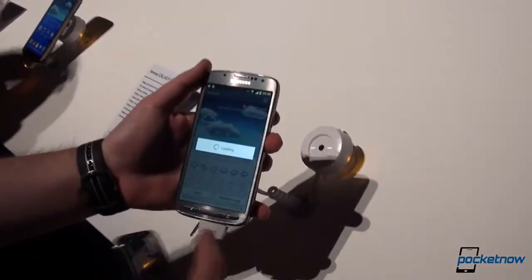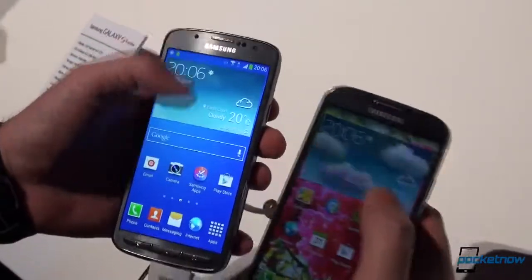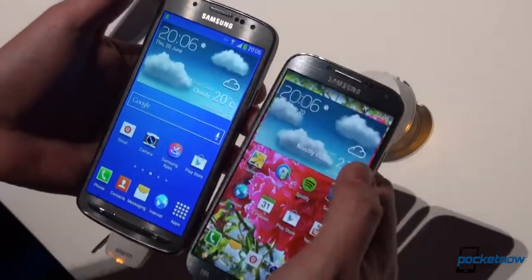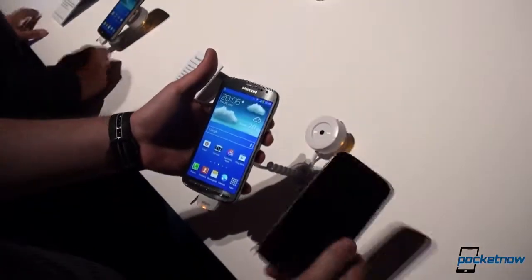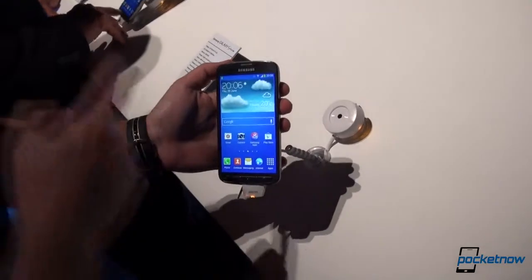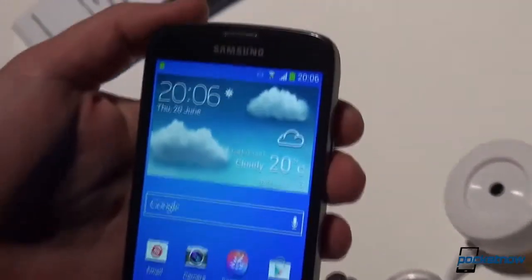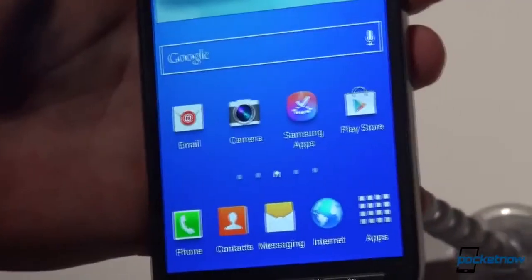Both phones have 2 gigs of RAM. The storage options on the Active are 16 gigabytes, expandable via microSD. But probably the main difference is that while you wouldn't want to drop the Galaxy S4 in water, you can drop the Galaxy S4 Active — it's rated IP67, meaning it can be submerged for up to 30 minutes in up to 1 meter of water.